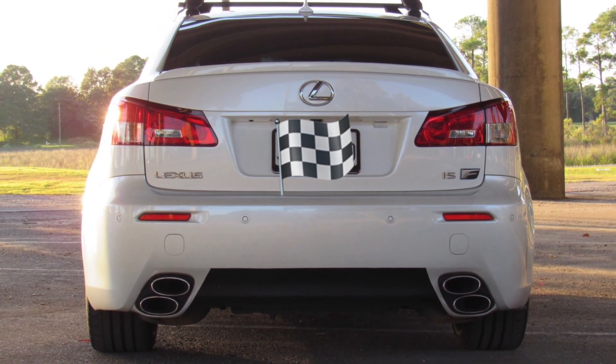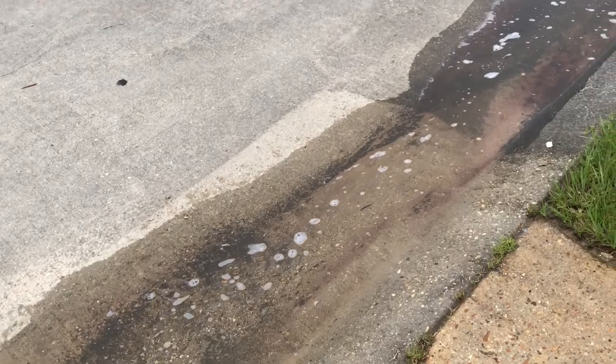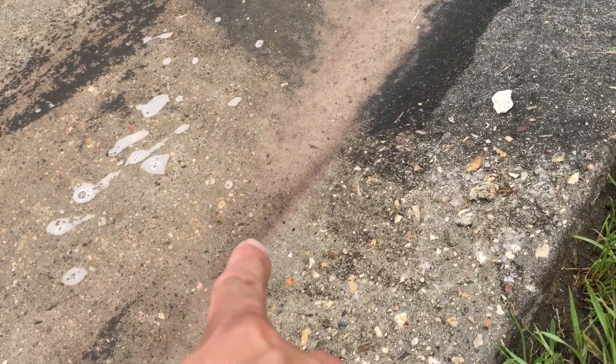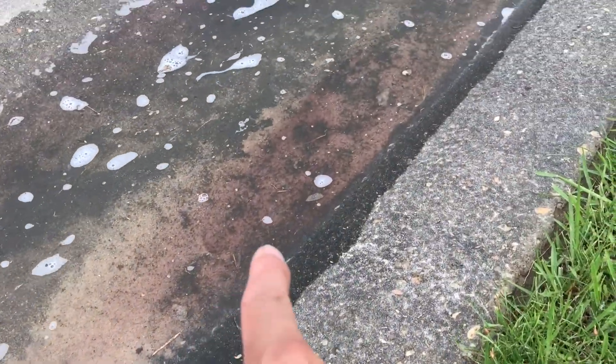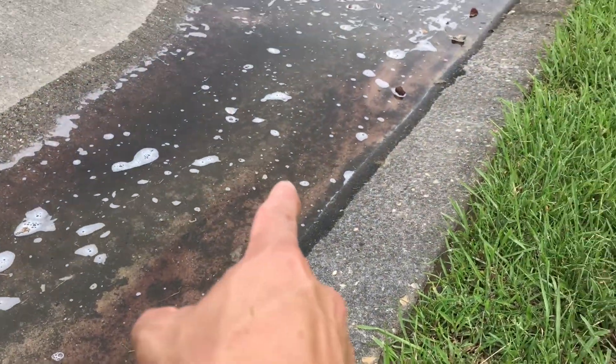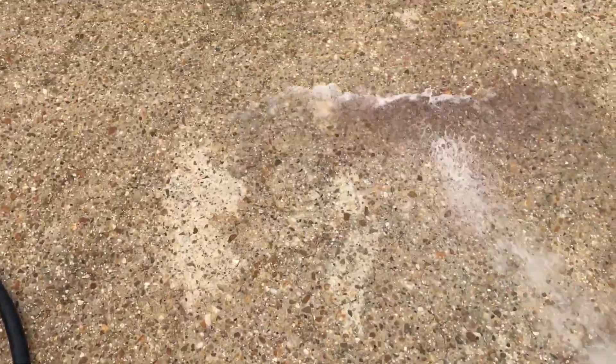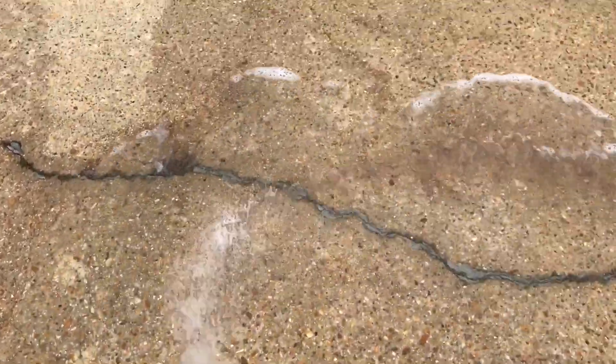Quick recap: this wheel cleaner doesn't really do a good job of breaking down the brake dust — you actually have to go back and scrub it yourself. Another thing is it has a serious bright dye, and if you don't rinse it off it'll basically stain your driveway. And it does have a serious smell to it, so make sure wherever you use this product it's in a well-ventilated area so you're not breathing in all those harmful chemicals and fumes. For $8 a bottle, I recommend you spend your money elsewhere.